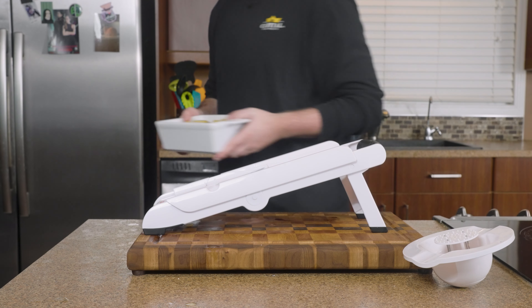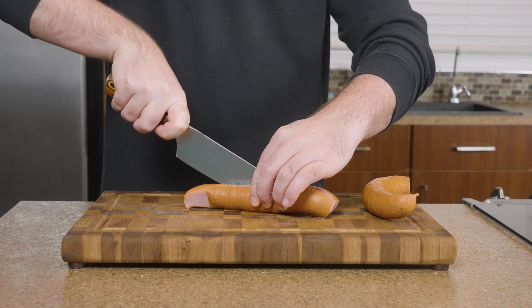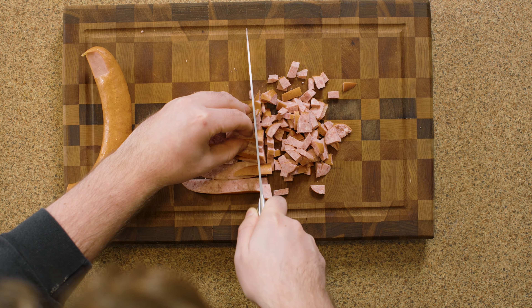Set them aside so we can prep our sausage. Today we're going to be using about two-thirds of our Capital Ukrainian sausage, which is going to pair beautifully with our creamy potatoes. If you've ever had Ukrainian sausage and pierogies, then you know exactly what I'm talking about. Dice your sausage up and bring it on over to your stove.